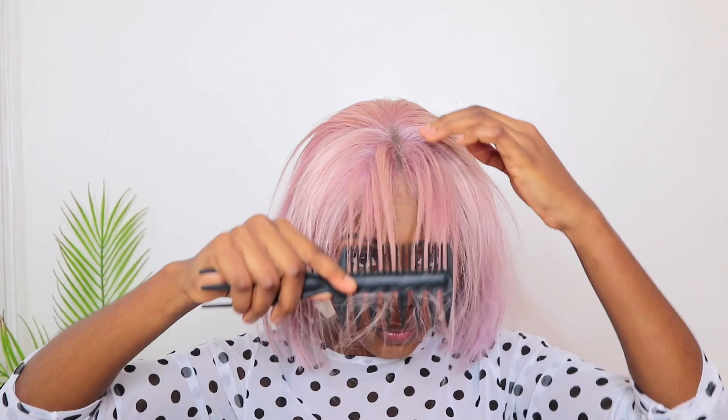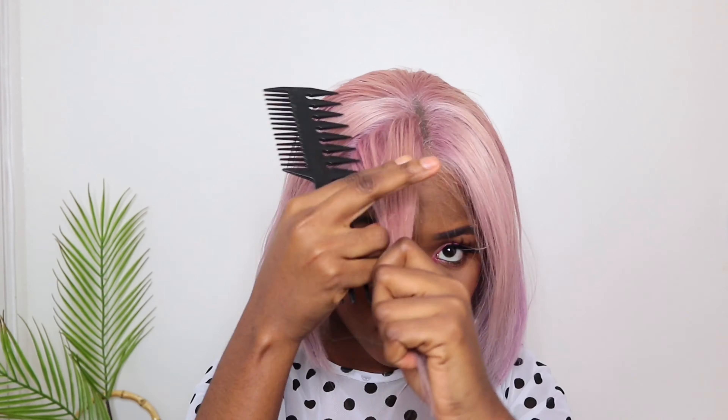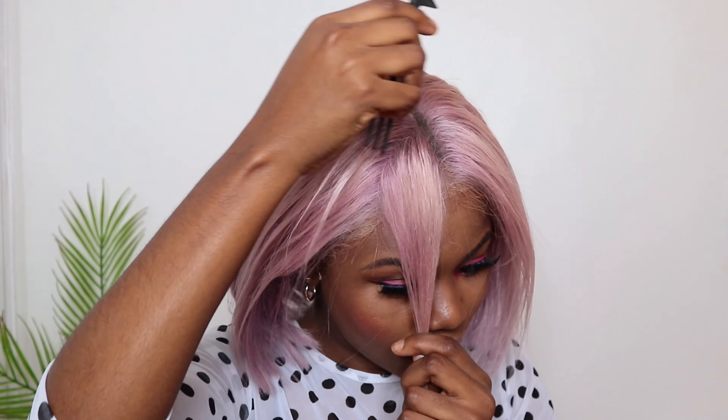I'm gonna take you through how I got this done - it's quite simple and easy as long as you know what you're doing and don't make any serious mistakes. You need to be careful when you cut and as you style as well.